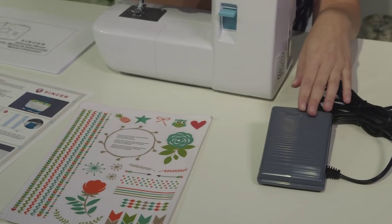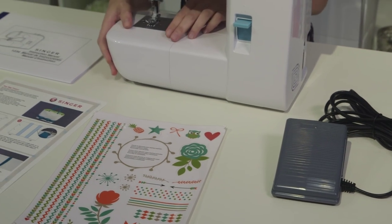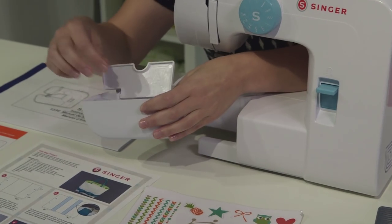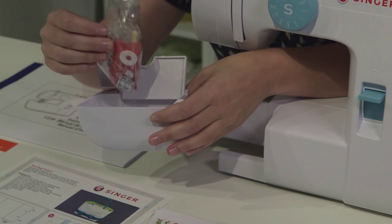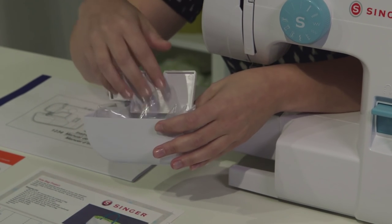You have your foot pedal and your power cord. Lastly, in the removable storage compartment there's a little secret compartment with more accessories: a couple of different presser feet, extra needles, extra bobbins, a seam ripper, and all this stuff we're going to talk about in more detail in a little bit.